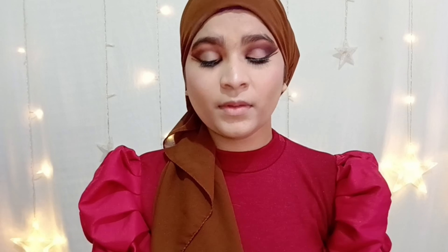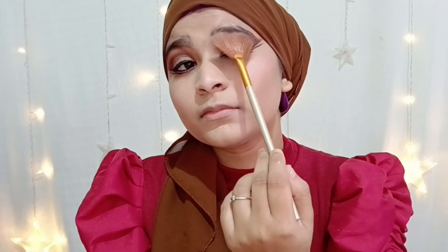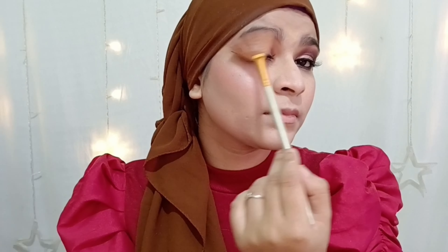Now it's time for blush. With a big fat fluffy brush I'm applying blush on my cheekbones, slowly blending in upward motion. Then it's time for highlighter — with a fan brush I'm going to apply highlighter on my cheekbones.